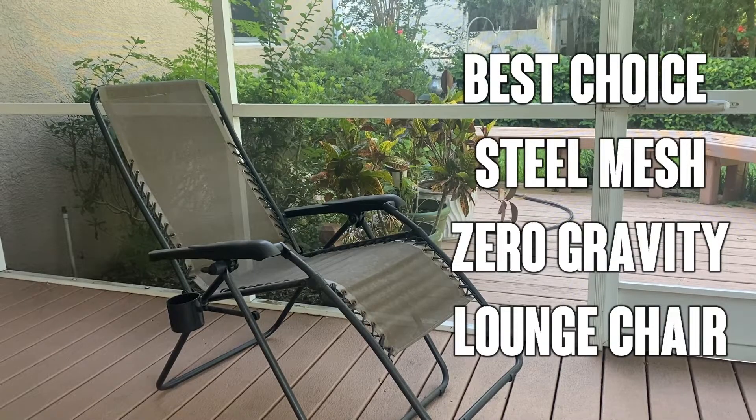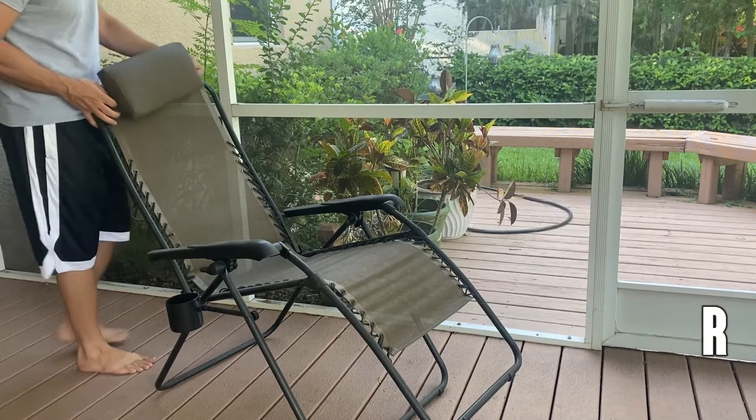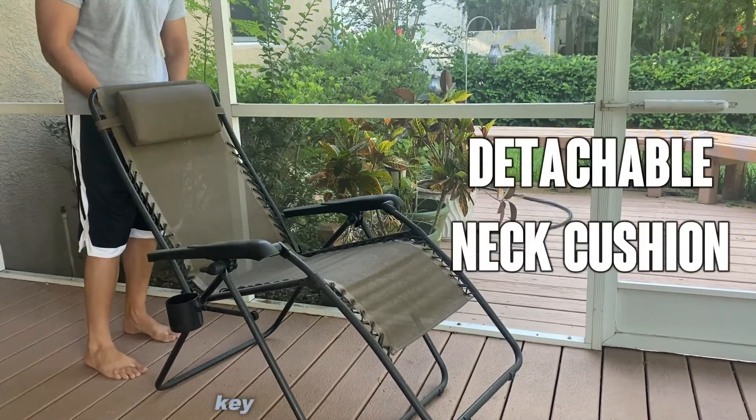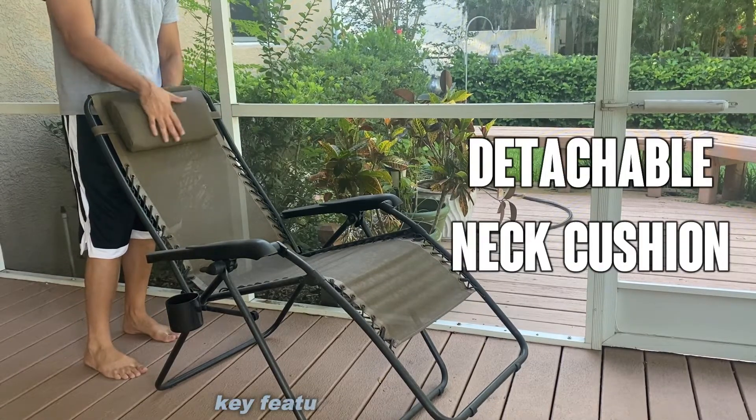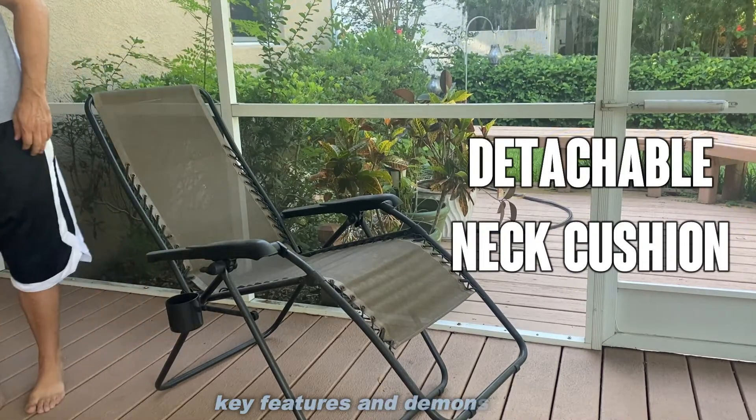Today we're looking at the Best Choice zero gravity chair — a fantastic chair that you're going to want to check out. It comes in over a dozen colors and includes a neck cushion that you can place right behind you. I prefer not to use the neck cushion, so we're going to leave that off for now.